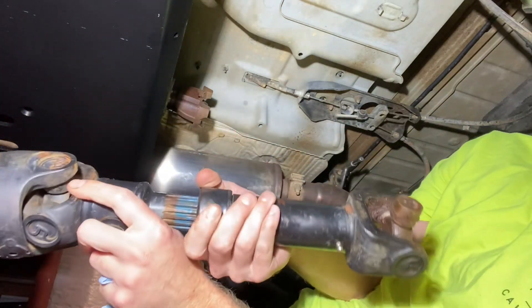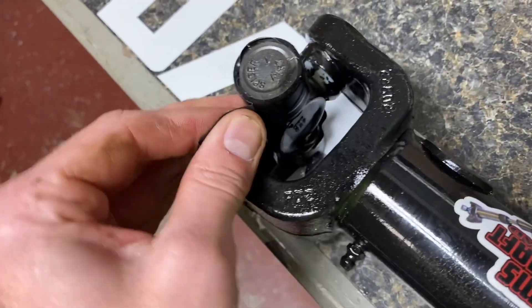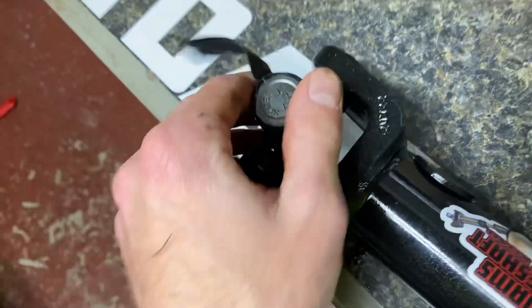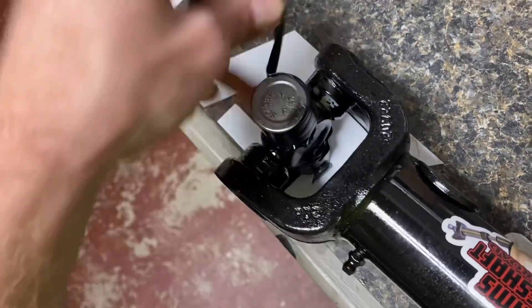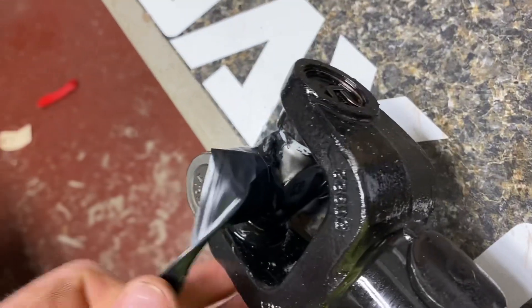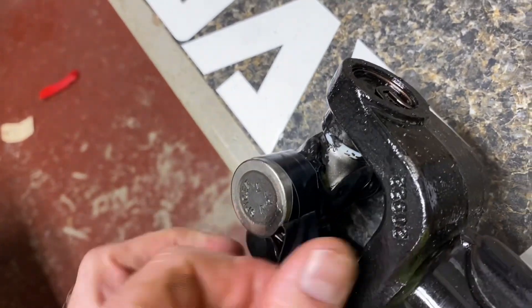Be careful — don't just slide the Adams in place. It comes with some tape wrapped around these U-joints. Definitely don't want to be putting it in with that tape on there.